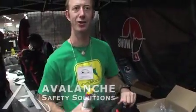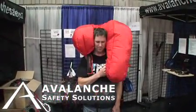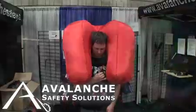I'm going to talk here about the Snow Pulse Life Bag. It's an avalanche airbag backpack which, when inflated, looks like that. This is what it looks like when it's not inflated.